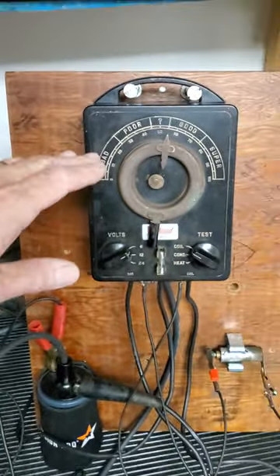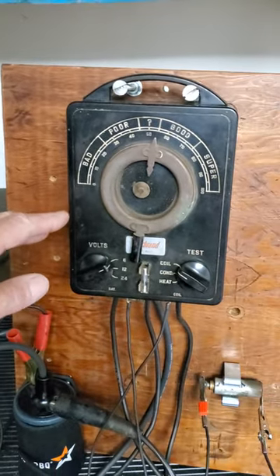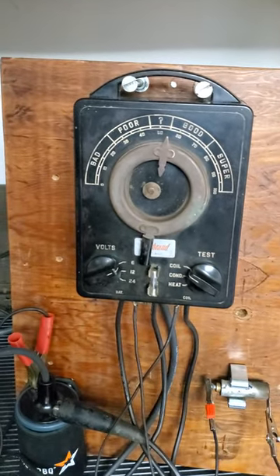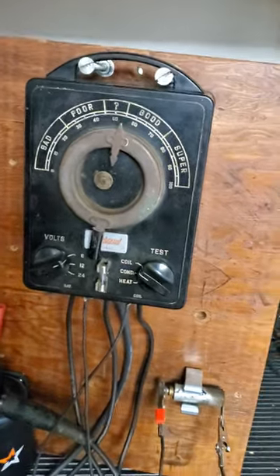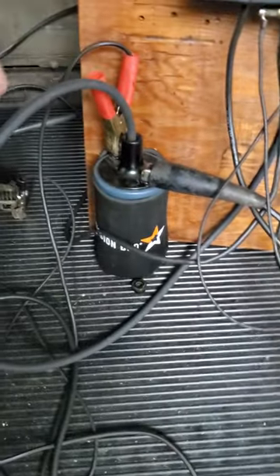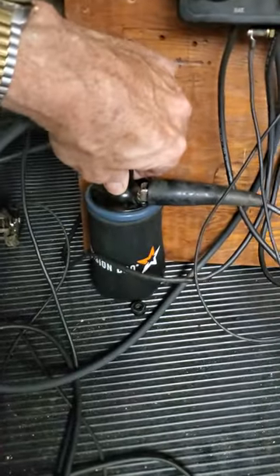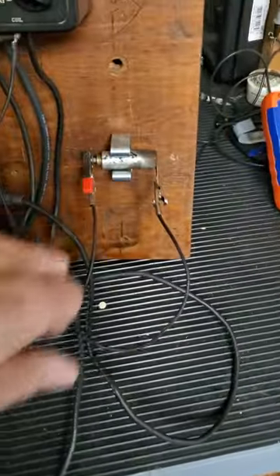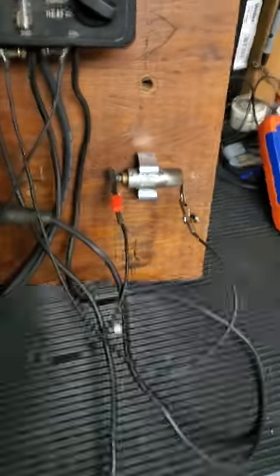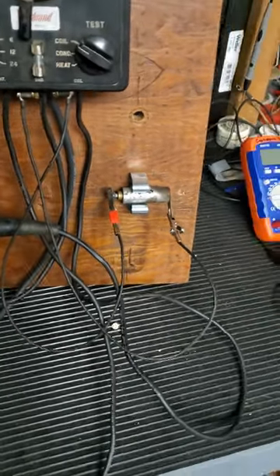So I've got this Herbrand coil and condenser tester from the 1940s. I've repaired it. It has a brand new condenser inside at about 0.24 microfarads. I've got it set up with a power supply and a voltmeter over here. And I have a typical replacement six volt coil here sitting in my green koozie — just a typical one you get from many of the tractor supply places. And then this is a Model A condenser that reads about 0.46 microfarads, but it's pretty old, so it's probably breaking down inside.